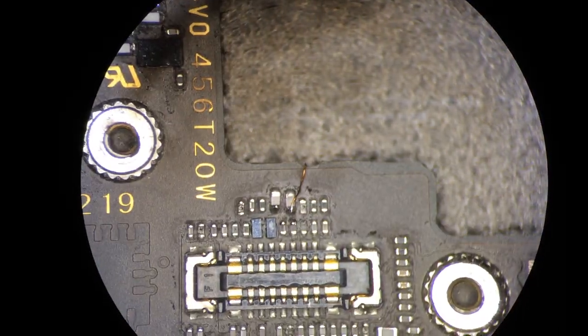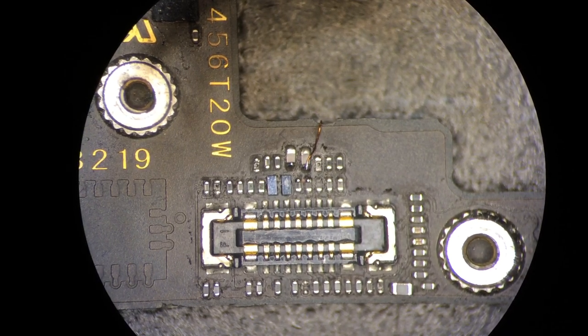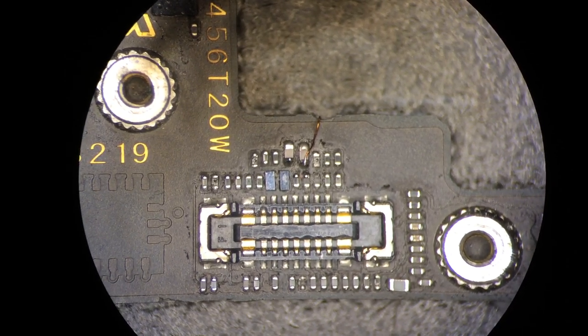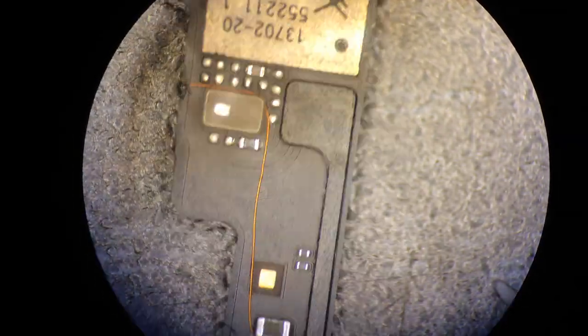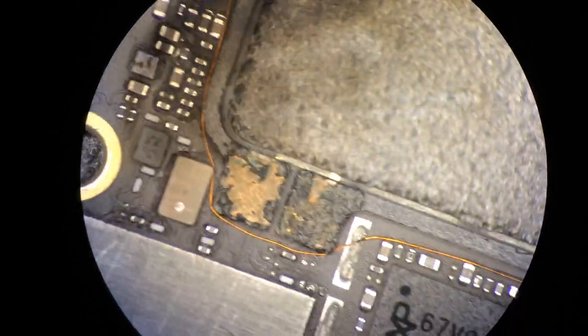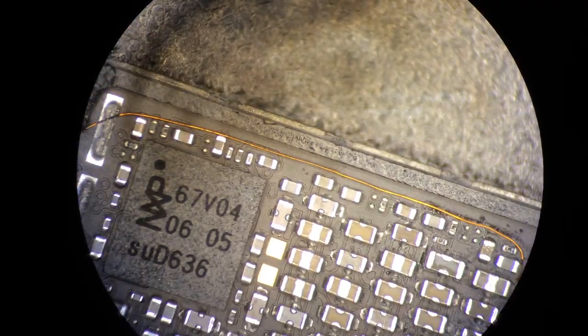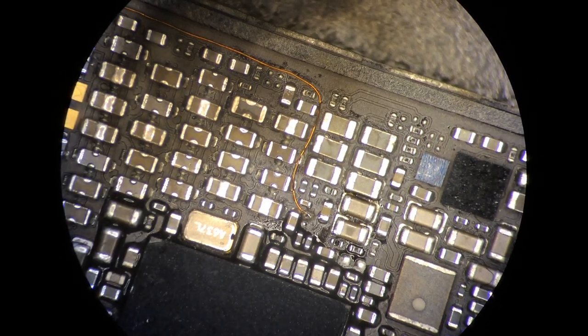Not sure if I say it properly. And this is how it looks on the other side. So you can do something similar. That's it.